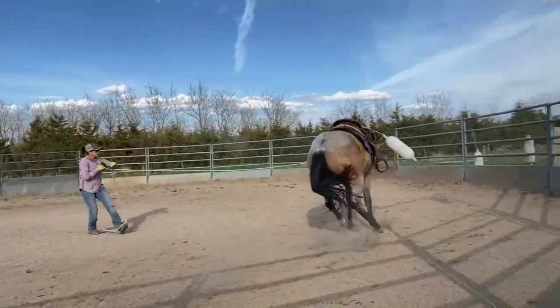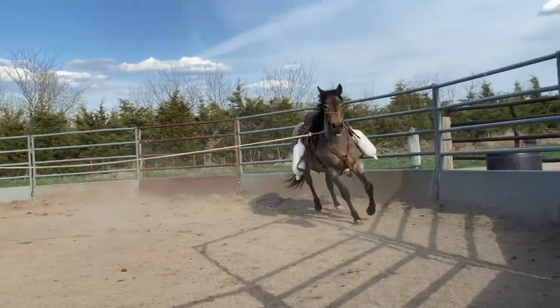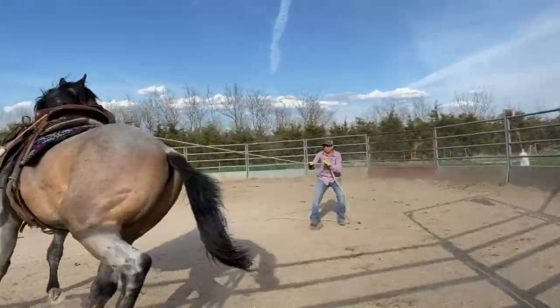So you've saddled your colt. What do you do next? Stick around — I'm going to show you how I start desensitizing them. Stay tuned.